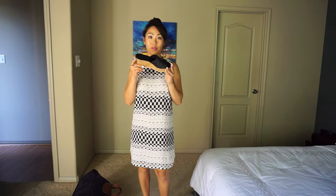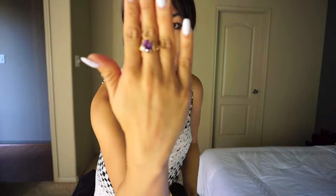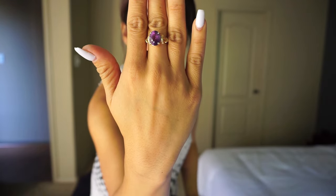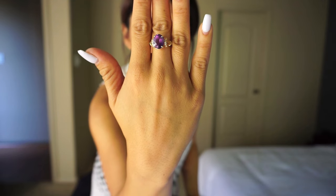This top I got from Topshop at Nordstrom, and these shoes are the Franco Sarto wedges that I always wear. I'm wearing my mom's gold amethyst and diamond ring — it's like 20 or 30 years old. My nails are still white but I'm thinking about not doing my nails anymore since I don't want to be around toxic fumes. Hair is in a messy bun — I just woke up from a nap. That's it girls, talk to you soon, bye!